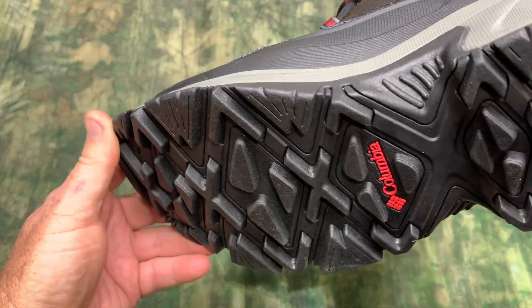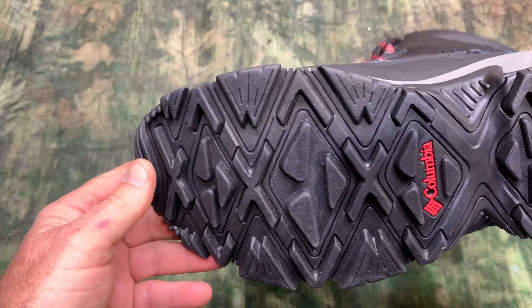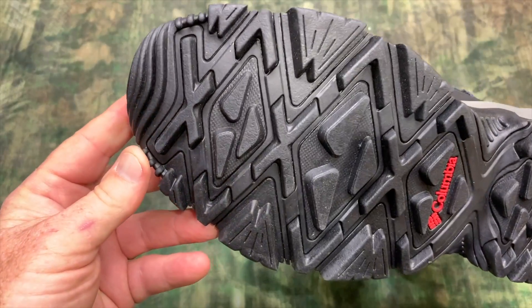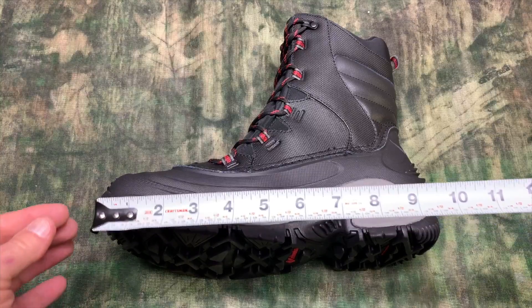Let me show you the depth of the tread — I think you're going to get really good tracking on virtually any surface that you might be hiking on. Now this may be important to some folks.